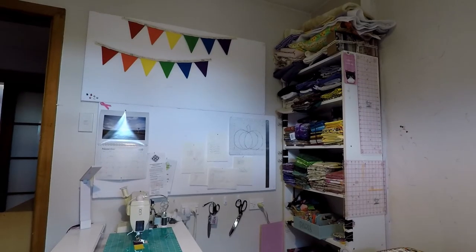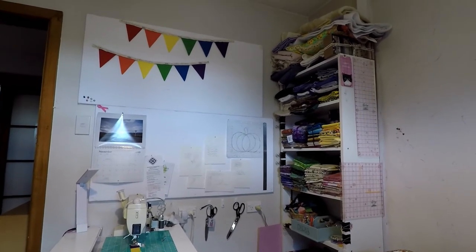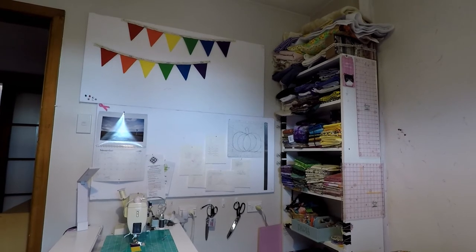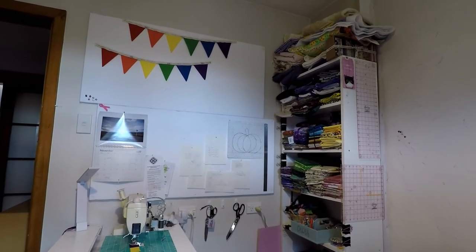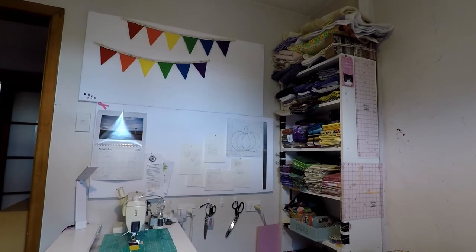The nice thing about having smaller panels instead of one big notice board was it gave me a lot of flexibility about how I laid them out on the wall, so I could avoid things like powerpoints and where the computer normally sits. I even had enough panels left over to put a couple on the other wall next to my sewing machine, which is really handy for a place to pin up patterns or design notes.